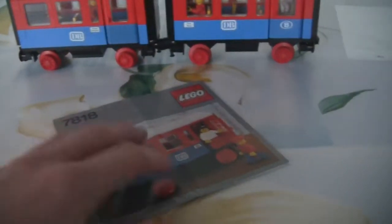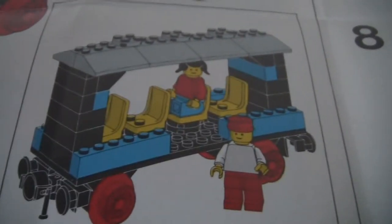Now I will show the instructions. The instructions are fold-out ones, so not an actual book. It's actually an A3 fold-out folded in eight parts. You can also build a second model — this is the second model of the passenger wagon, an open wagon. I don't like it, but the first one is a neat looking wagon.